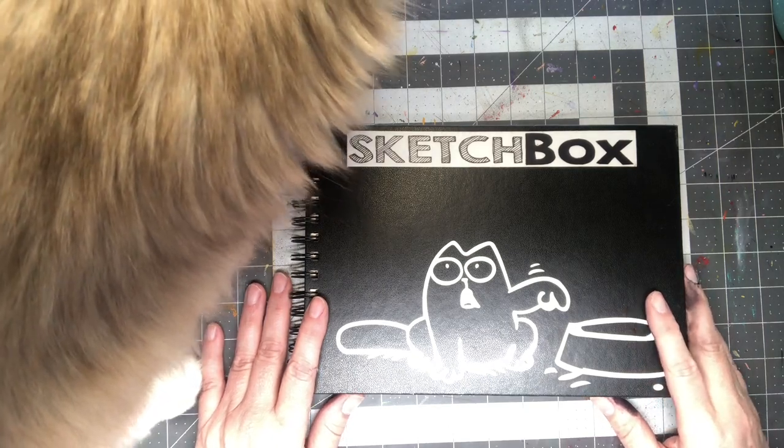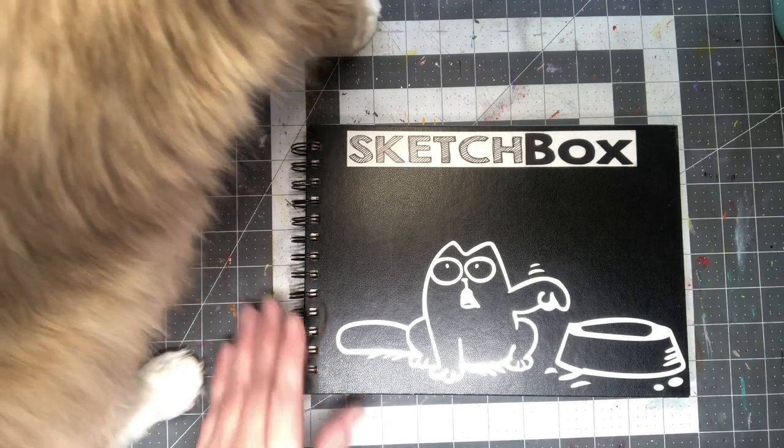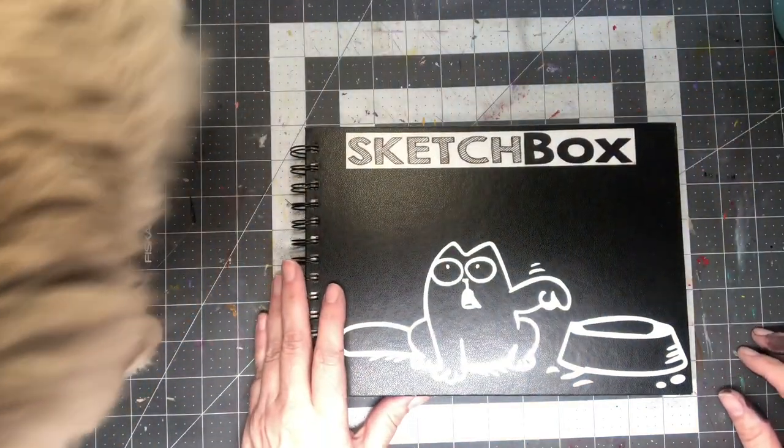Every time I start to record, my little muse jumps up on the desk. Here, I'd love some food for you. Let me eat that. Okay.